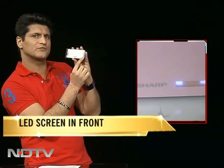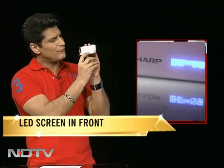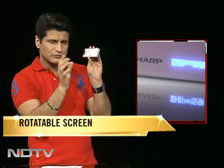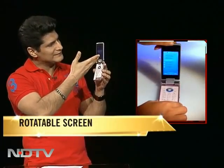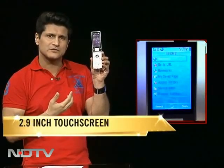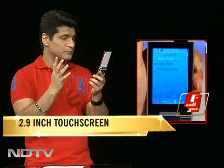There's a first screen right here — a very small little one that keeps giving you all the pertinent information, like the number that is calling or an SMS that has come in. Very small, very unobtrusive, but absolutely perfect. And then comes the beautiful part — this 2.9 inch screen, which I think is the best I've ever seen in terms of a touchscreen, the most responsive.